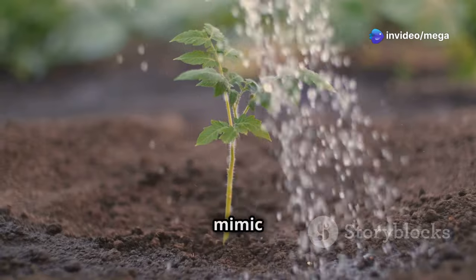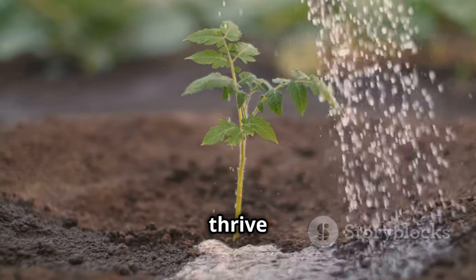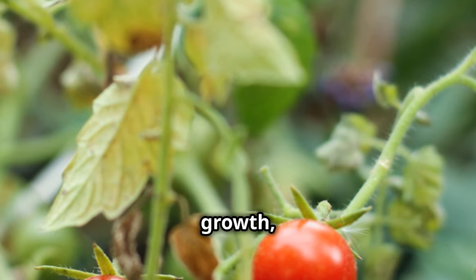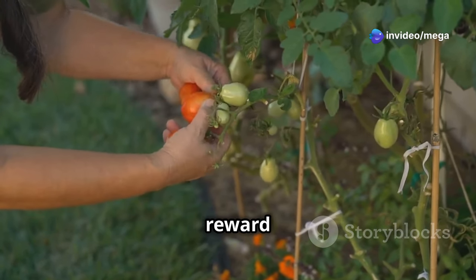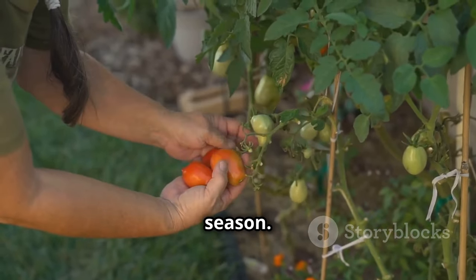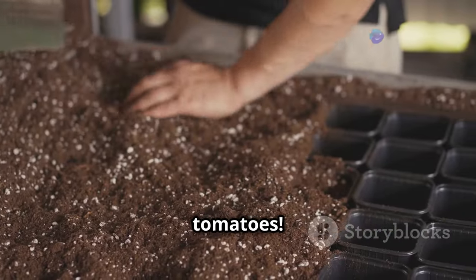A good soil mix will mimic the ideal conditions found in nature, ensuring your tomato plants thrive even within the confines of a pot. Neglecting the soil can lead to stunted growth, yellowing leaves, and a disappointing yield. On the other hand, a well-nourished tomato plant will reward you with an abundance of juicy, flavorful fruits throughout the season. So let's delve into the secrets of creating the perfect soil mix for your potted tomatoes.